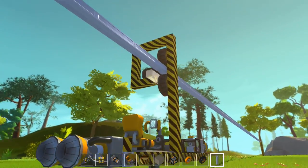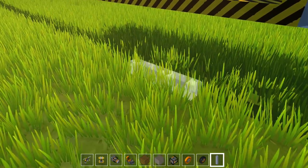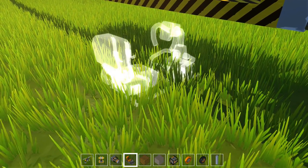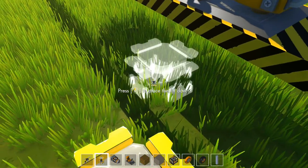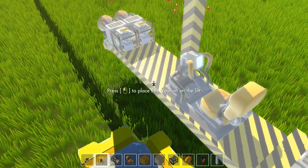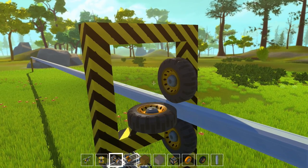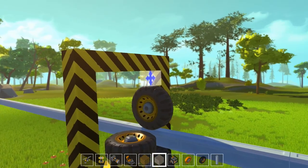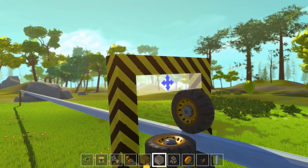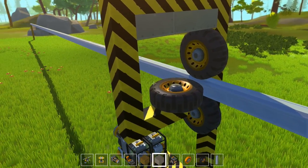Right, now we need to somehow reinforce that top bit. So I feel like getting jacked up today. Now what can we do here? We could brace it all with metal beams if we wanted to. I've got metal blocks — that could work the same. As long as that doesn't rub. Well, we'll see.